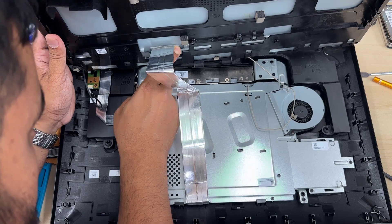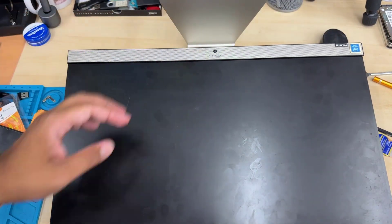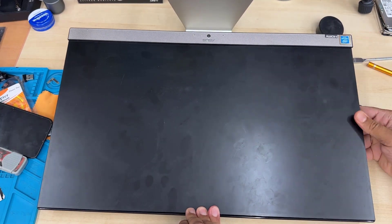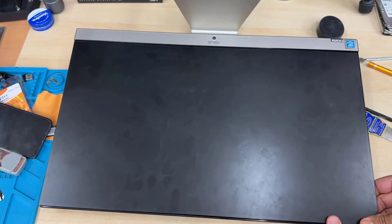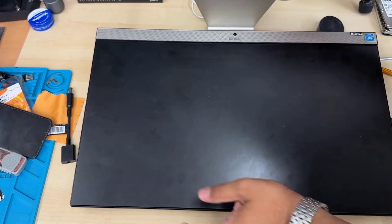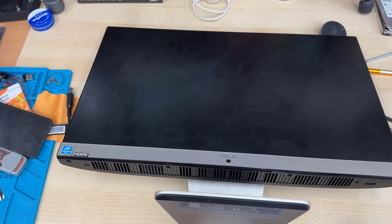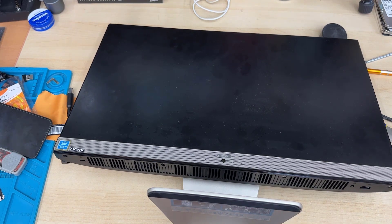Make sure the LCD flex is connected properly, otherwise you won't see anything on the display. And don't forget about the front-facing camera flex cable. Once you're done, close it carefully, check the alignment, and press on the bezel gently — the frame is very thin — and it should click into place. Don't forget the four screws on the bottom of the all-in-one. Let me know how you liked this video, leave any questions in the comments, and please like, share, and subscribe. Thanks for watching — see you in the next video!